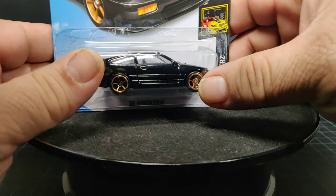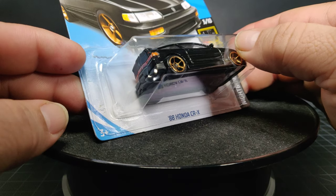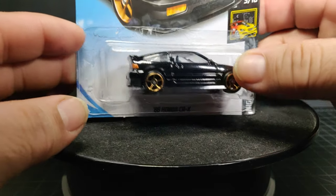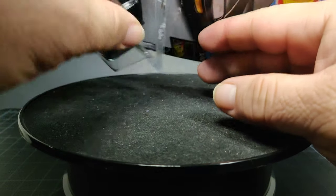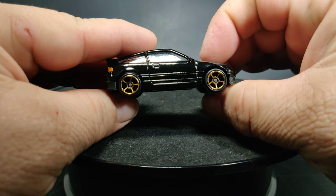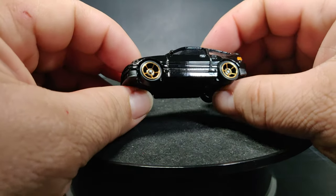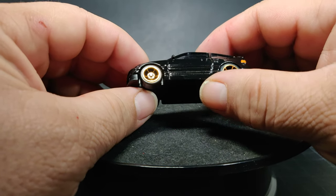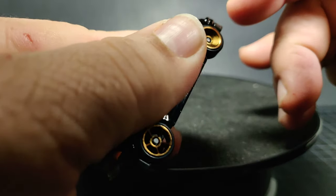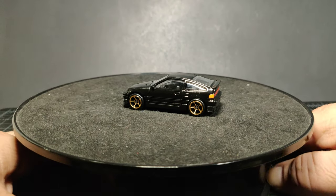Welcome back to the channel — look what I found: the 1988 Honda CRX in black. We have the FTE five-spoke wheels here. FTE stands for 'Faster Than Ever,' and these wheels are supposed to be some of the fastest ones on the track. Let's check out the rear details.